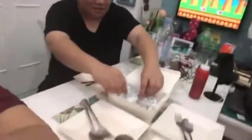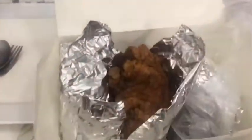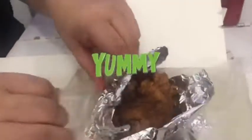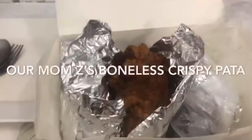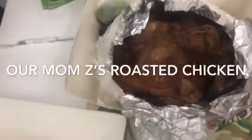So we're going to open it. Obviously. Let's check, let's see. This is the crispy boneless crispy. Yes! Alright! This is the roasted chicken. Roasted chicken.